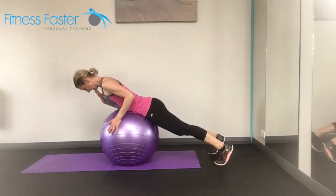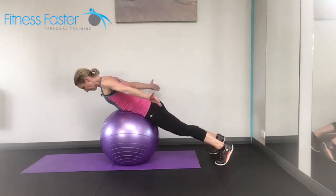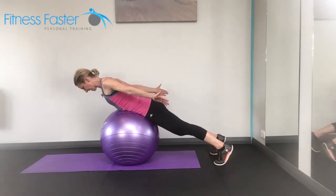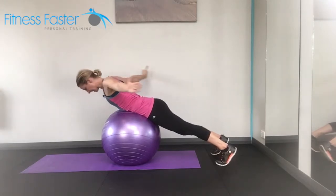Keep the chin in so the back of your neck is nice and long and not crunched upwards. Palms facing to the floor with the thumb slightly turned up and out. We're going to be lifting the arms above the head and then back down.